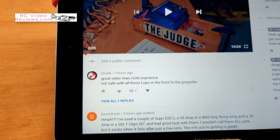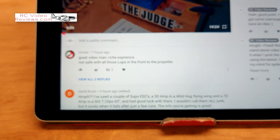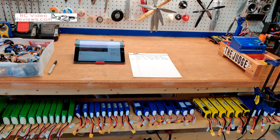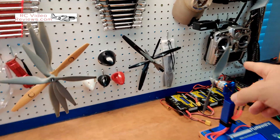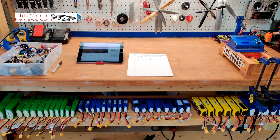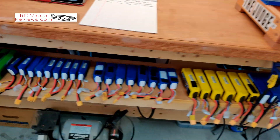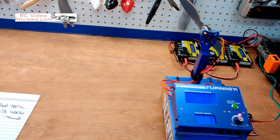After I posted the first video with the SK3 test, one of our subscribers, Druid, said that's not safe with all those batteries up there — and he was right. That was an accident waiting to happen because all it would take is for one of those props to let go during testing, hit that pile, slice open a LiPo, and I'd have a serious problem. So I built myself a little shelf and put them down there. Now they're off the table, out of the way, the bench top is clear. Thanks for calling me out on that, Druid — safety first.